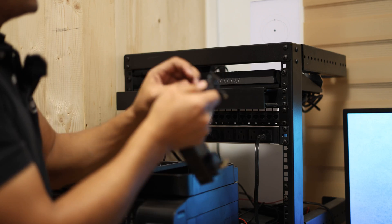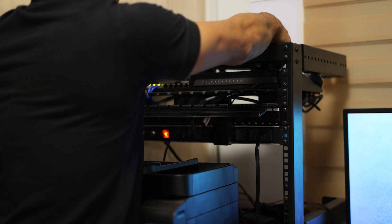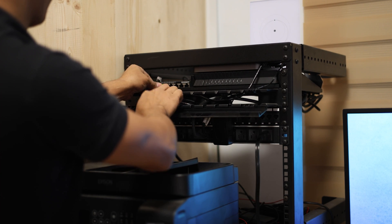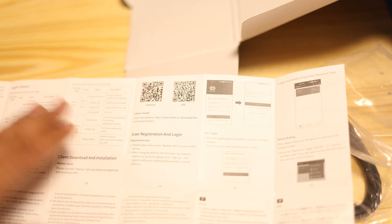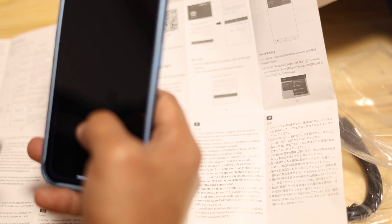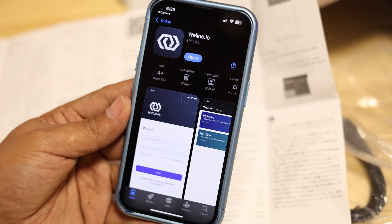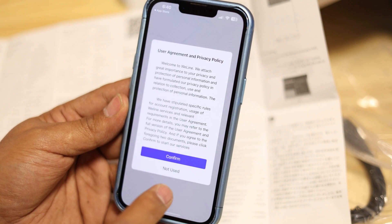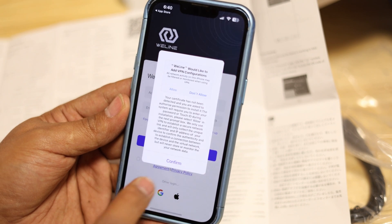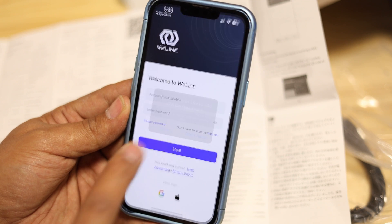I need to plug it first. Once it's plugged to my network, I can access it with my phone. In the manual there's a QR code — we can use our phone to scan that. I downloaded the Weeline app. After opening it, we go through the user agreement, confirm, and it will ask to add a VPN configuration — just allow it. Then I'm going to log in with my Google account.